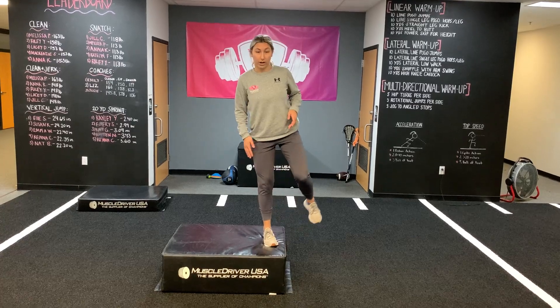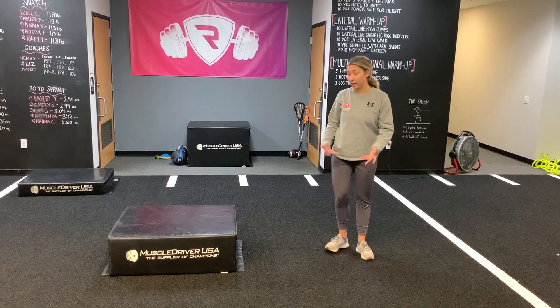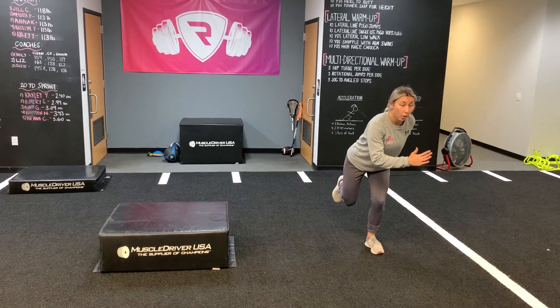So the girls are going to go off their outside leg, bound out, hold, and then land. Come back up to the box, same thing — bound out, hold.